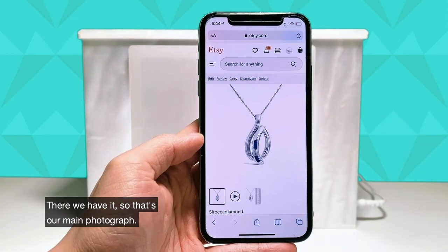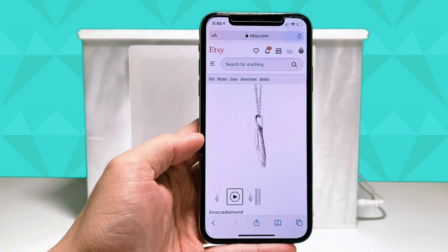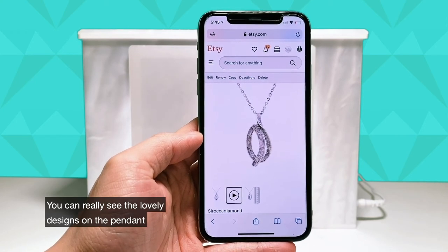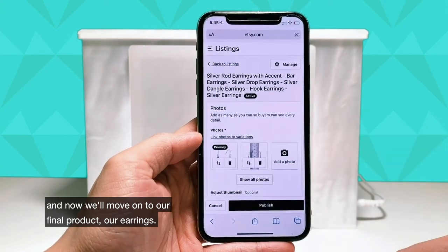There we have it. So that's our main photograph, and this is the video that we just recorded. You can really see the lovely designs on the pendant and the chain came out really clear and crisp as well. Now we'll move on to our final product, our earrings.